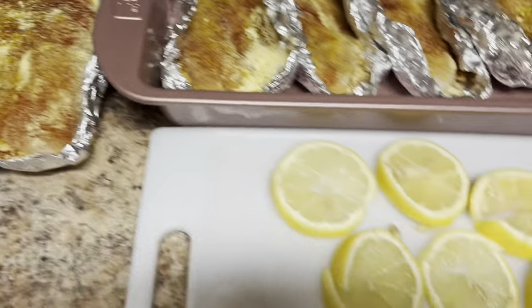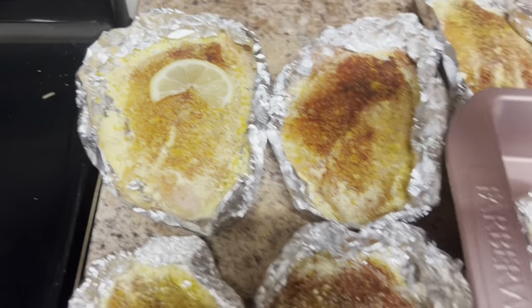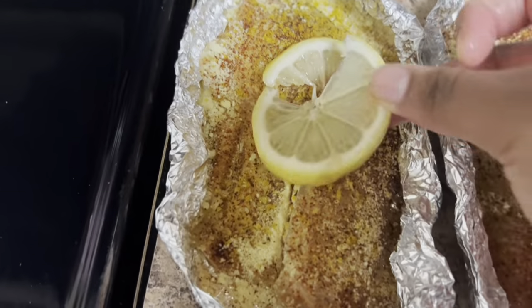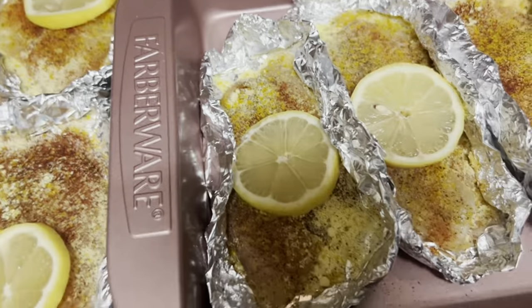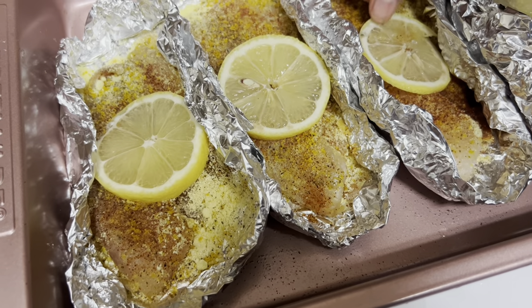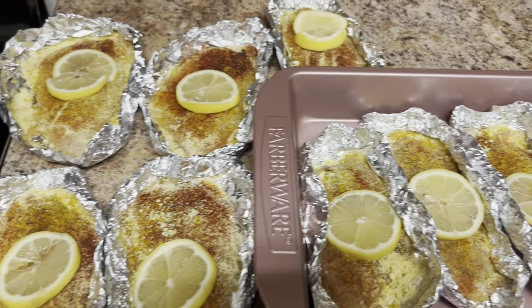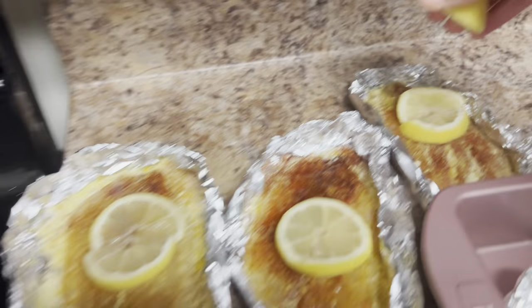After cutting those slices we are going to place each one on each piece of fish. Now y'all can't tell me that this doesn't look too good — literally looks so good, so fresh. Now we're gonna grab another lemon and squeeze a little bit of that juice on each piece of fish.